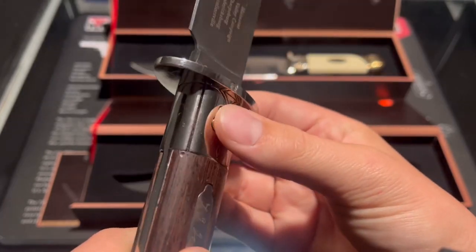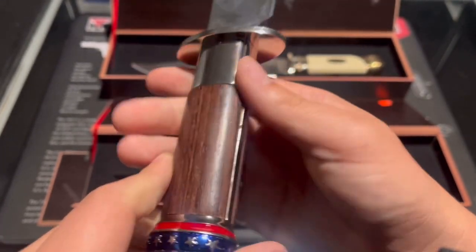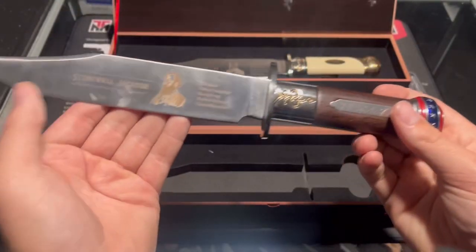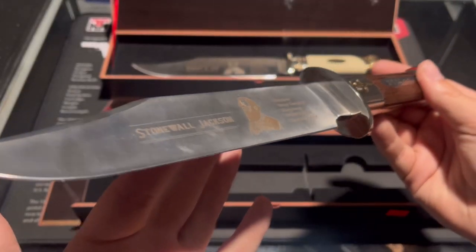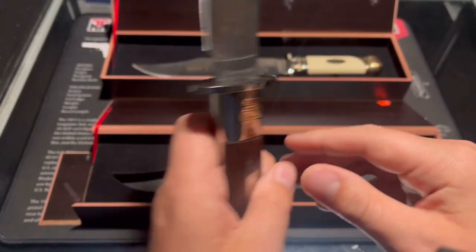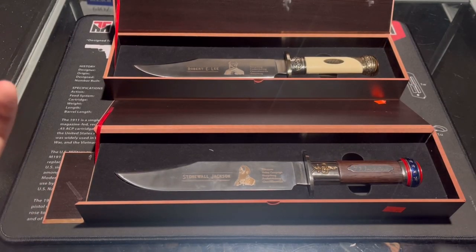Overall, it's a little Bowie knife but I still think it's pretty cool. It has a decently thick blade stock with a nice engraving and brass inlay. The guard is a little loose, but I don't think it was completely made to be used — it's a collector's knife.